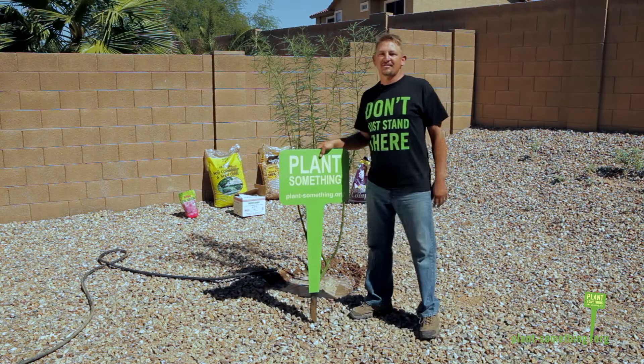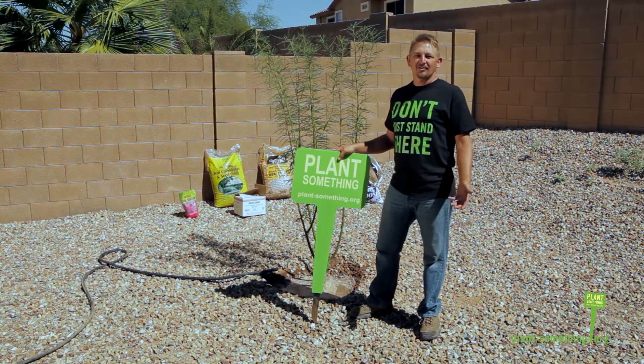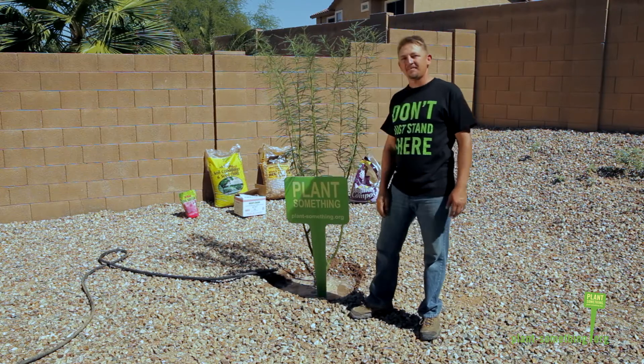We hope you found this demonstration helpful. You can see how easy it is to plant a tree. Get out to your local nursery, pick out the tree that's right for you, and don't just stand there — plant something.